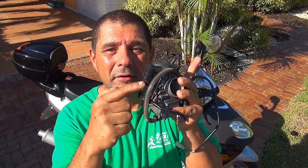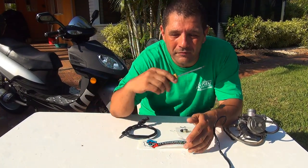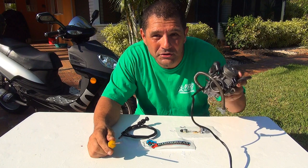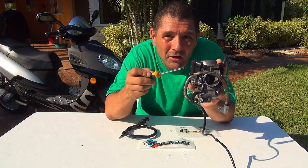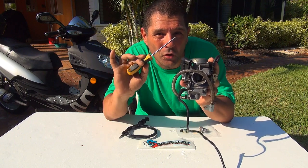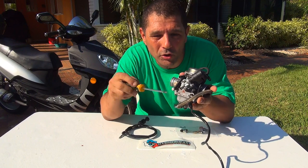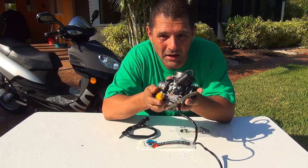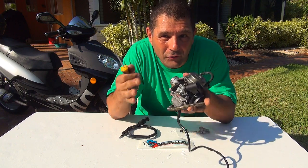Hello, today we are going to delete the enricher on your scooter. The enricher is right here - it's an automatic enricher on your GY6 50cc and some 50cc scooters. You have the enricher too, and this one is automatic. Sometimes what is automatic is not really great because it does whatever it wants.